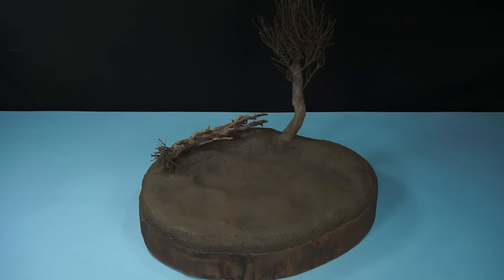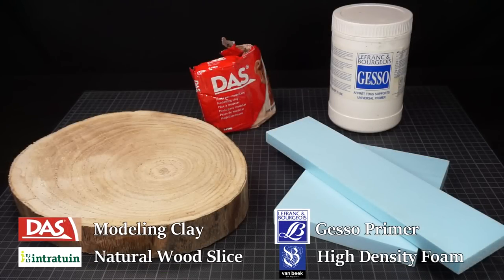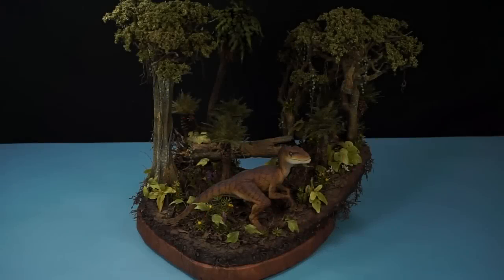As a starting point I'll be using this diorama base which I've already built using the following materials. For an in-depth tutorial on how to make this, I refer to my raptor diorama which can be found on my channel.